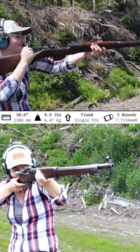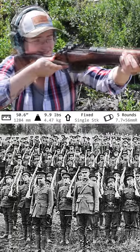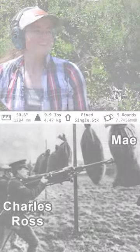As for recoil, it sounds more stout than it actually is. In the end, having handled a number of World War I rifles, I'm going to have to disagree with Charles on this one. It's not the best, but it's not the worst either.